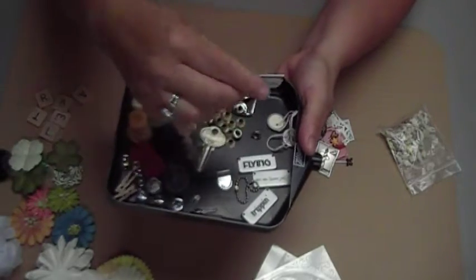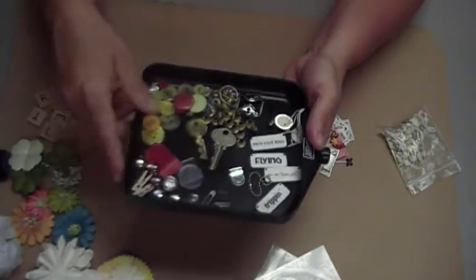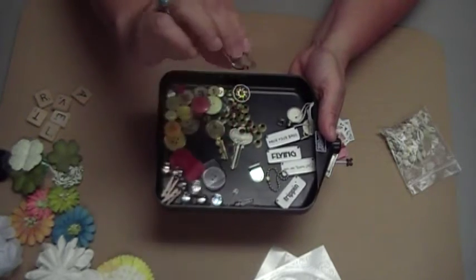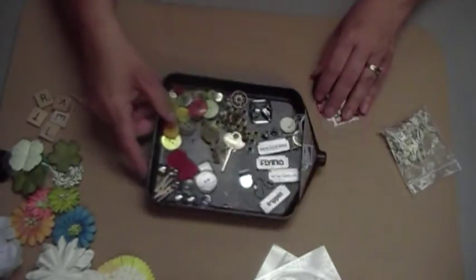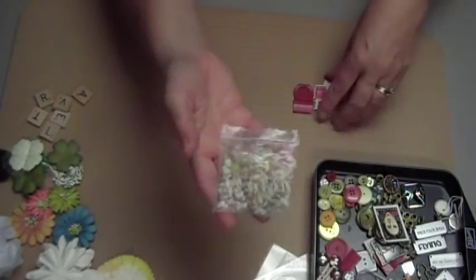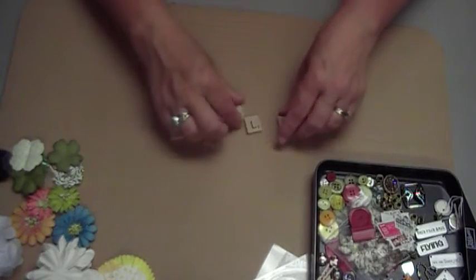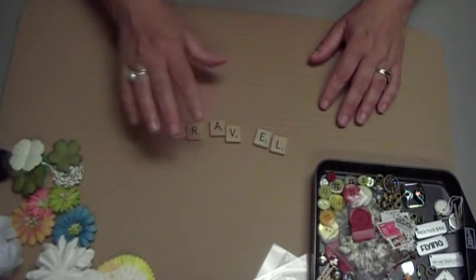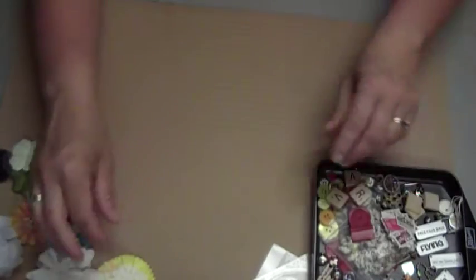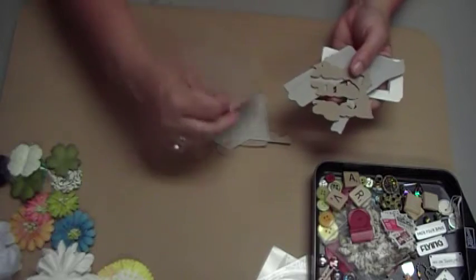These cute little things hang — there are holes in them and you can hang them. They say 'pack your bags,' 'flying,' 'are we there yet,' and 'trippin'.' And then this is a neat little belt buckle or something you can use to wrap around an album, or wrap ribbon around the album. In case you are going to the seashore, I've included a little bag of seashells and some Scrabble letters that spell out travel. I've also included some chipboard pieces — here's a little travel trailer, a map, and a camera.